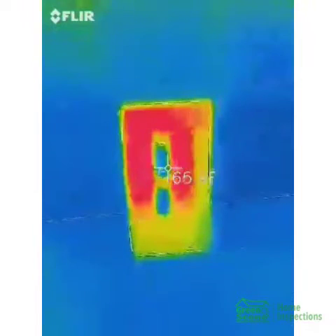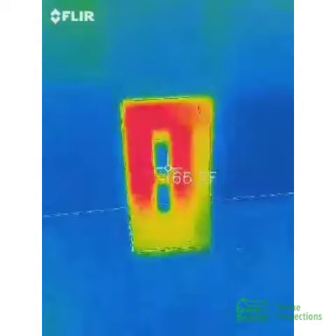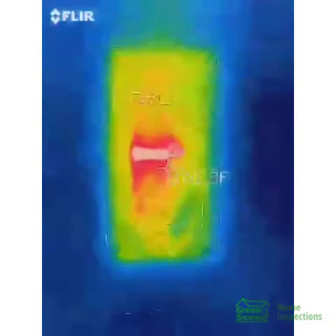Hey, this is Brian Lindley with Green Xenome Inspections. What you're seeing right now is the panel cover for this Zinsco electrical panel. I have removed it and set it on the floor — that's how hot it is. I'm going to go up to the panel to let you know why we replace these, why they're expected to be replaced.